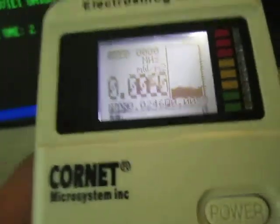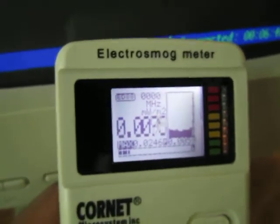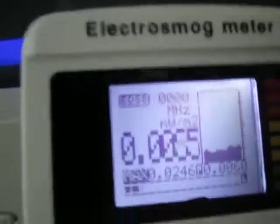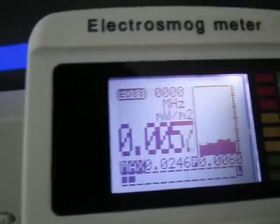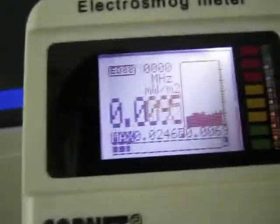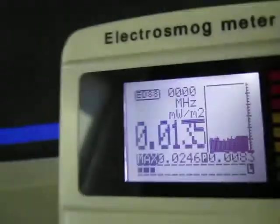If we go up to the front of the monitor, the conventional wisdom is that CRT monitors are worse for EMF, generally speaking, because of the high magnetic fields. So, obviously, this is measuring radio frequency, not magnetic fields right now. But this is about what we're getting right now, to provide some idea of that.